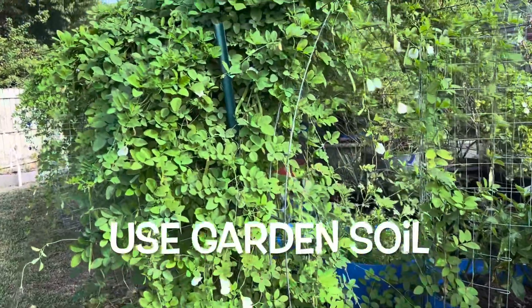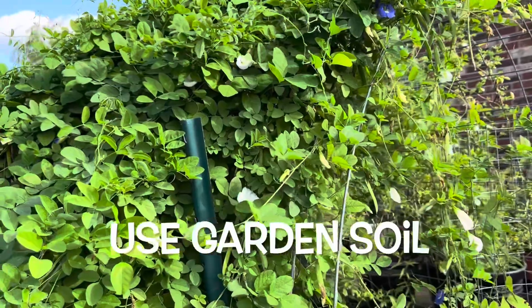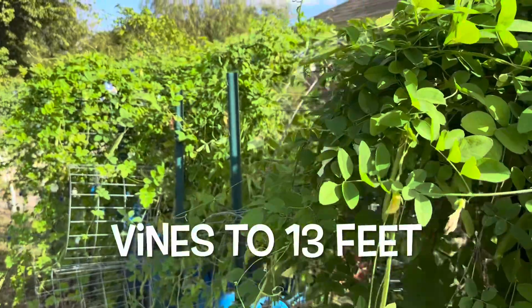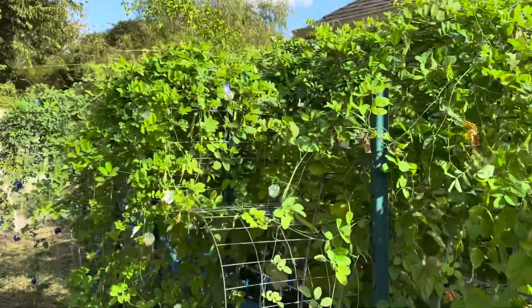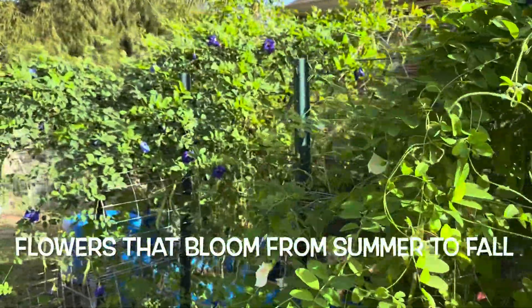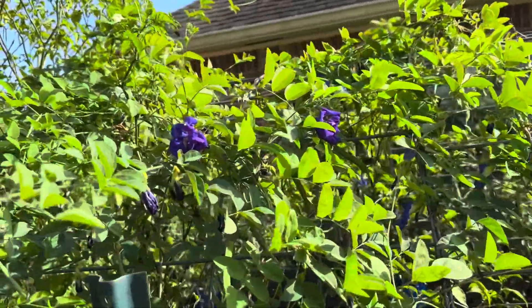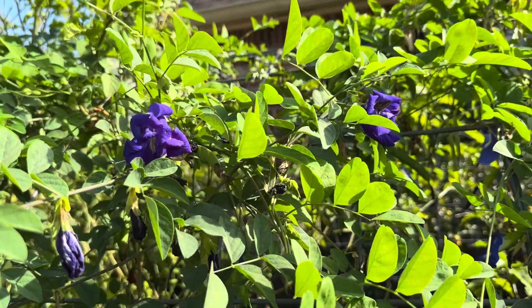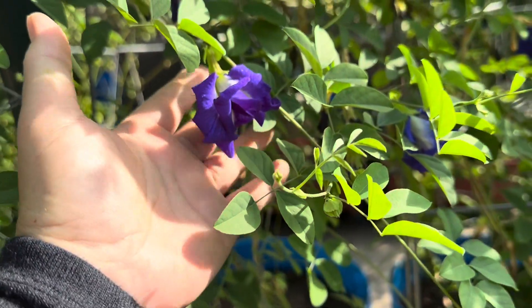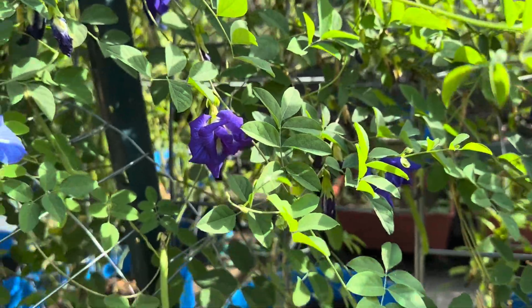Khi mình trồng cây hoa đậu biếc này thì có hai cách lựa chọn: một là mình trồng ở dưới đất, hai là mình trồng trong chậu. Nói tới phân, mình sử dụng loại phân gì để chăm sóc cây hoa đậu biếc? Nhật Thanh xài phân bình thường, bón cây rau quả như thế nào thì bón những cây hoa đậu biếc y chang như vậy. Nhật Thanh chỉ bón phân thiên nhiên thôi, vì mình ngắt cái hoa mình sử dụng như thức ăn đồ uống. Mình chỉ bỏ thêm muối Epsom chút xíu mỗi tháng một lần để cho nó ra được nhiều bông hơn.